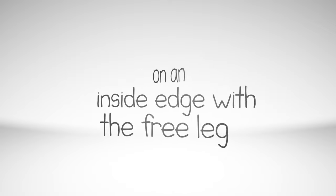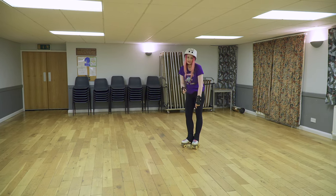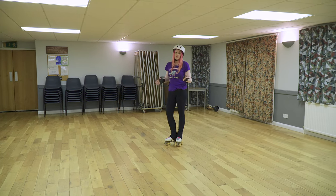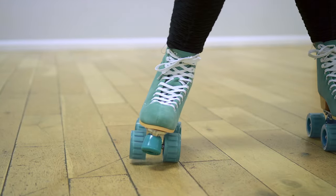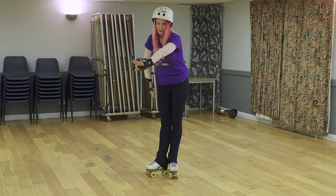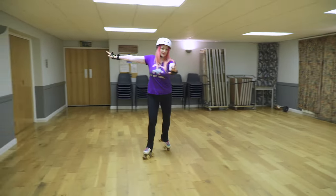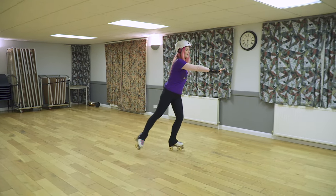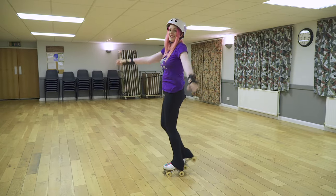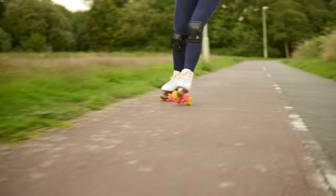Push forwards from a T-position on an inside edge with the free leg extended behind, on the right foot and on the left foot. This is exactly the same principle as the outside edges, but this time you're going to lean on the big toe to get an inside edge. If you're having trouble getting these edges, it might be that your trucks need loosening. If your trucks are really loose and you're still not getting any movement, you might need a softer cushion. For an inside edge, you want opposite arm to leg in front so you've got something to lean on, and make a C shape. I do have an entire video on edges that will really help.